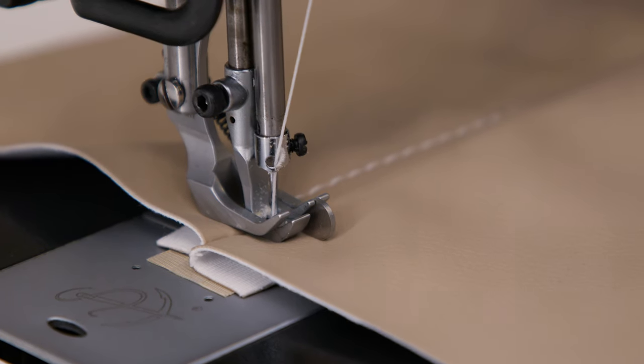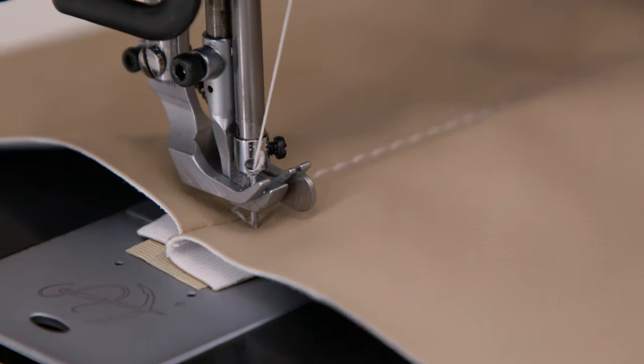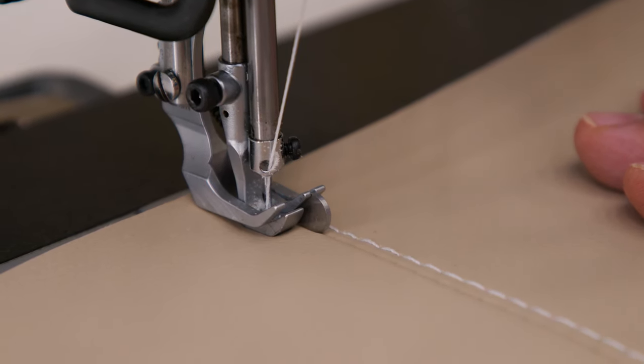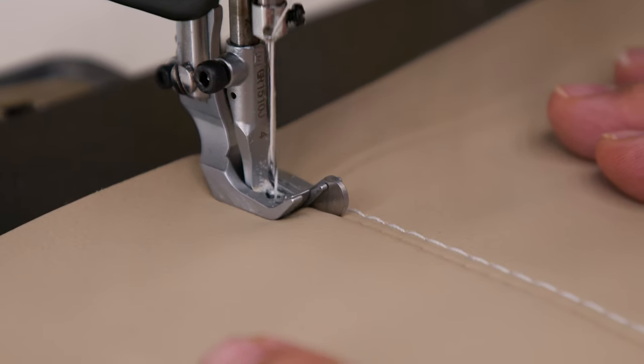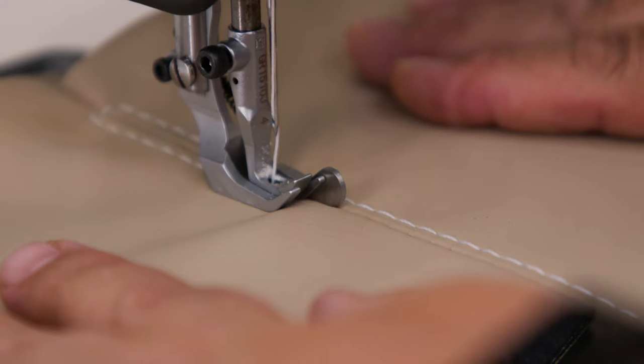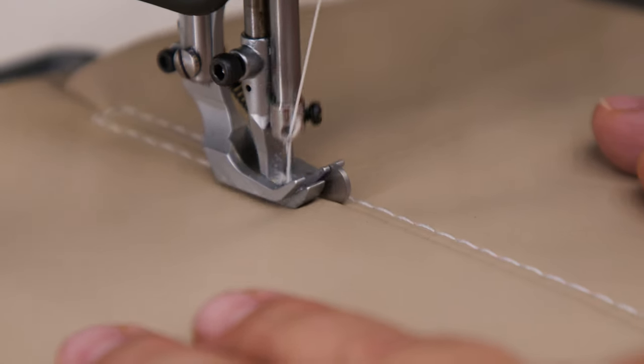Then we lift the presser foot and roll the assembly, lower the presser foot, and then sew down the opposite side. So this stitch on the opposite side is exactly the same distance as the stitch on the previous side, using this edge guide foot.